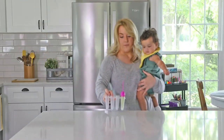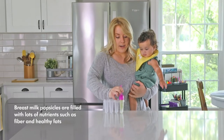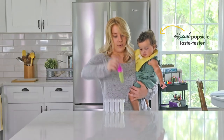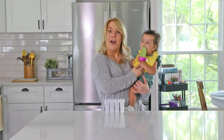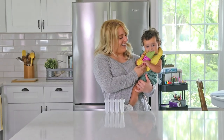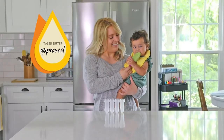What's great about this is it's filled with healthy nutrients such as fiber and healthy fats to help with digestion and brain development. Let's see if our taste tester approves. It looks like our taste tester approves! Is that good?